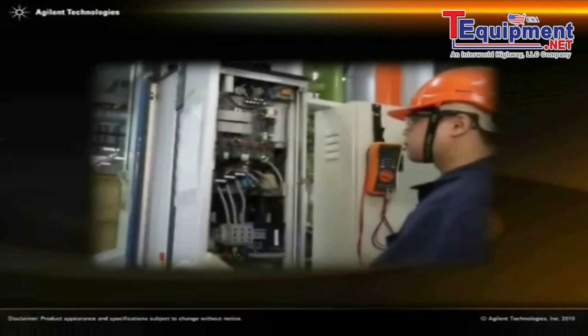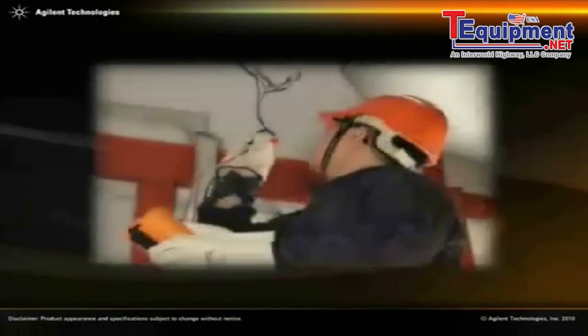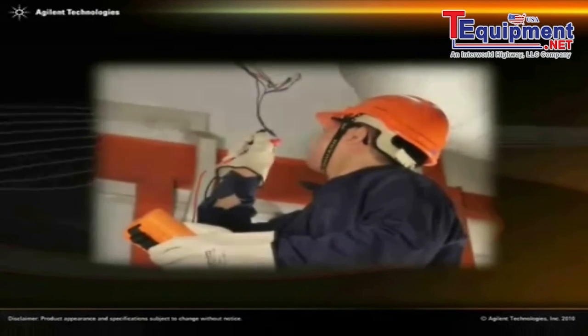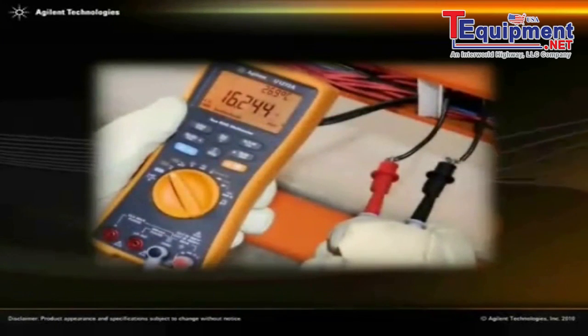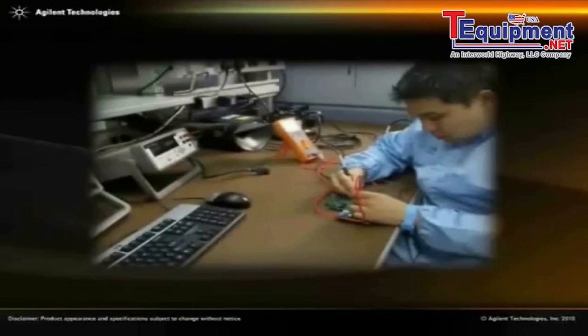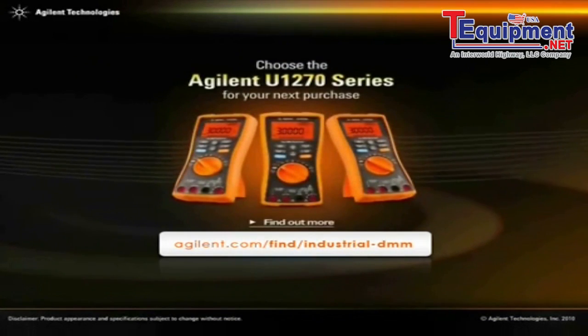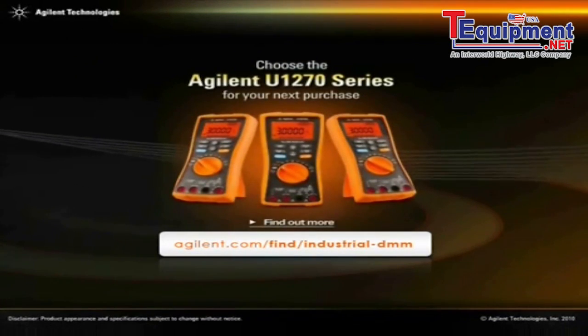With these smart features, the Agilent U1270 series allows technicians of any skill level to easily troubleshoot all types of electrical installations in industrial settings. Adapt to a wide variety of troubleshooting challenges — choose the Agilent U1270 series for your next purchase.